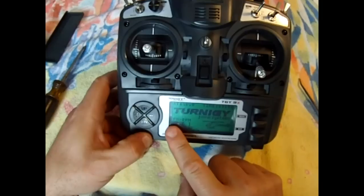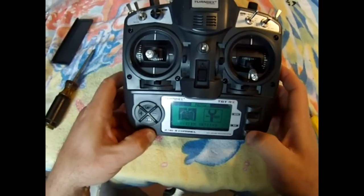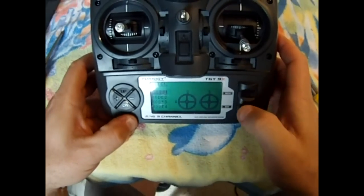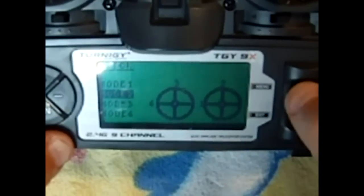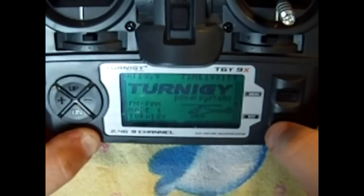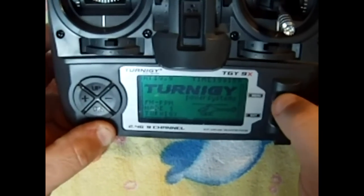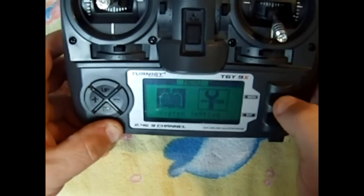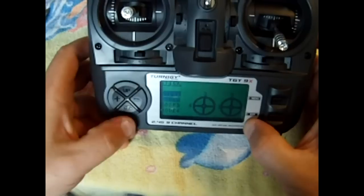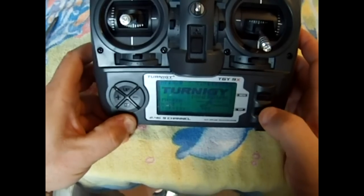It still says mode 1 and that's actually model one selected at the moment, so we'll just double-check that that's taken. Go down to stick set — we want it on mode 1, that's right because we just converted it over. Click in stick set, mode 1. Don't worry about the throttle reverse — that's it, turn it off.